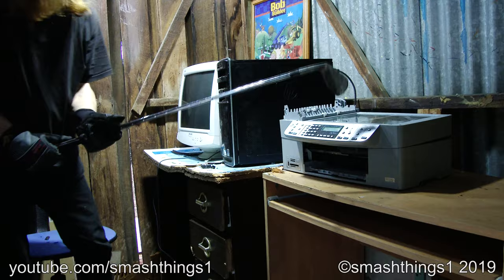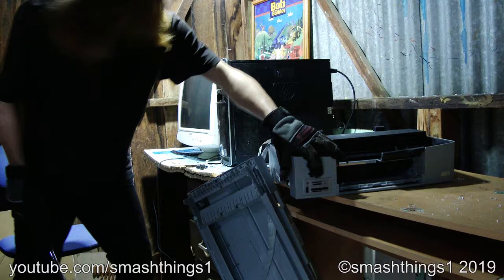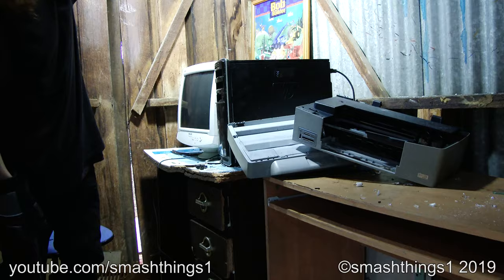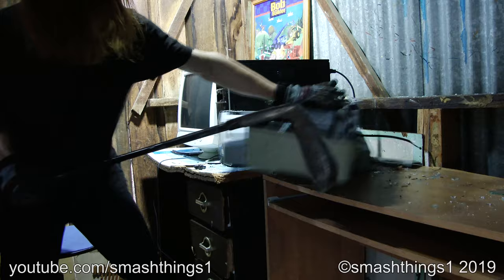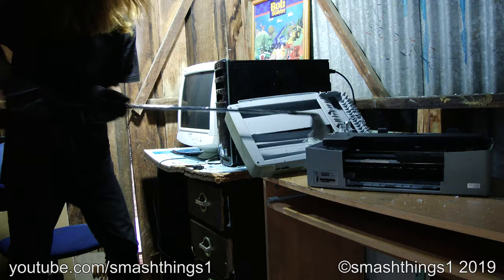Why is it scanning? It's supposed to be printing, not scanning! What is it doing? Fancy death! Man, so much bulky plastic!